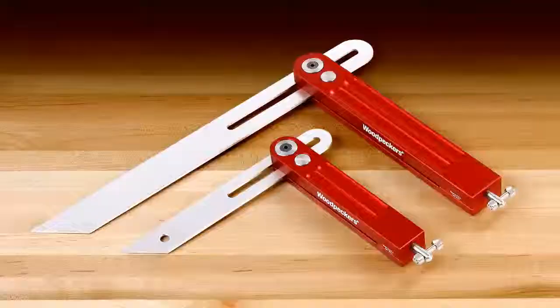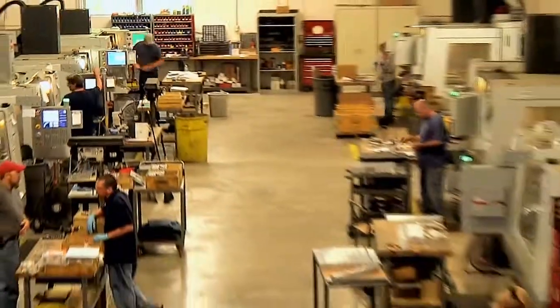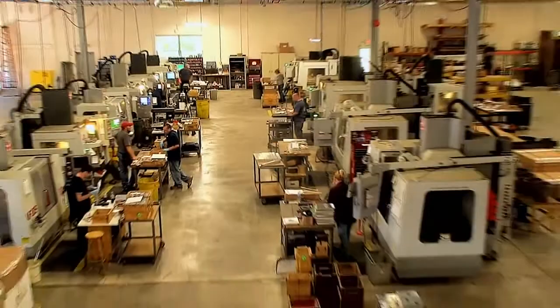Like all Woodpecker's one-time tools, the straddle squares are made in our shop just outside of Cleveland, Ohio in the USA.